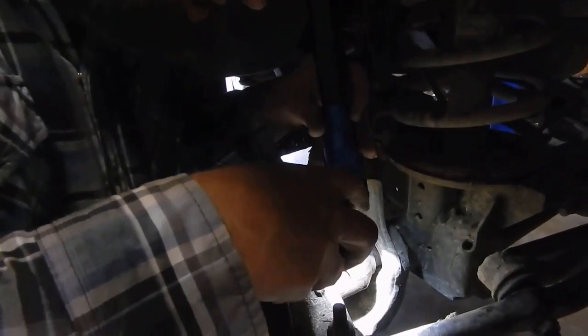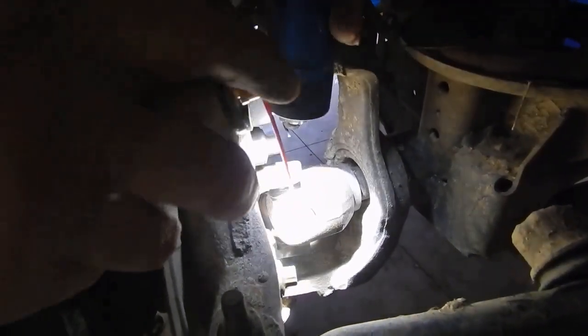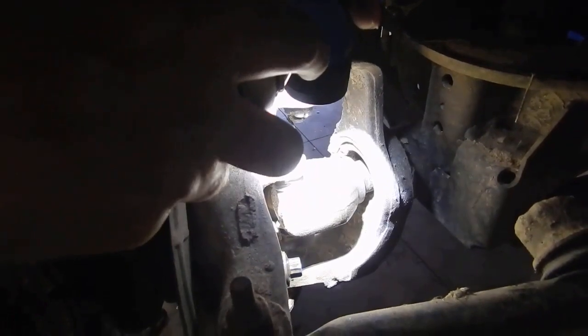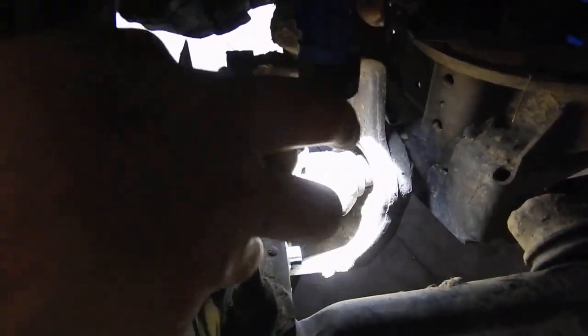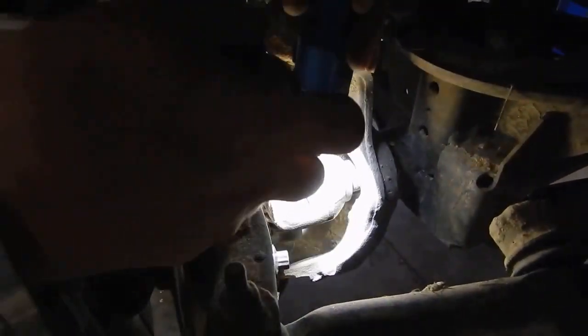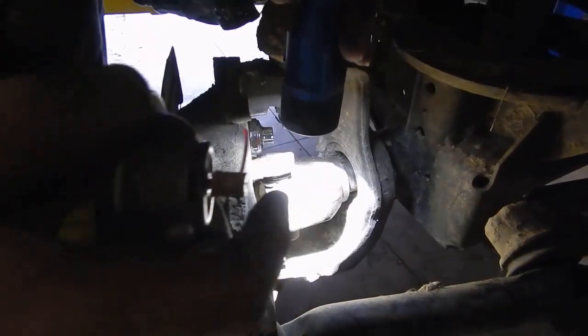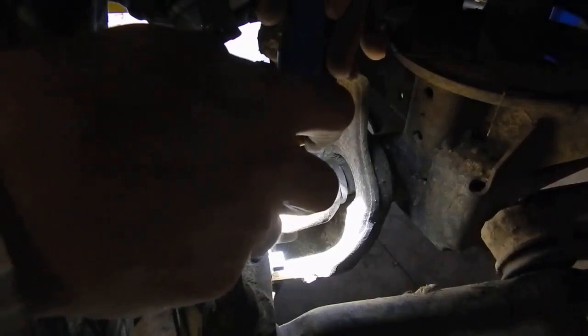Right down in here you've got these Torx bolts. I'm going to put some PB Blaster on it — that's what holds the bearings in on this truck. This is a 2001 Dodge Ram 1500 4WD and I'm going to be replacing the U-joints right here on this drive axle on the front. So we're going to soak these in real good, as sometimes they can be hard coming out.